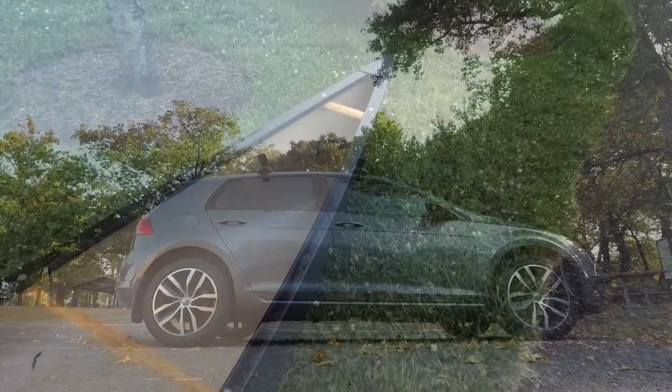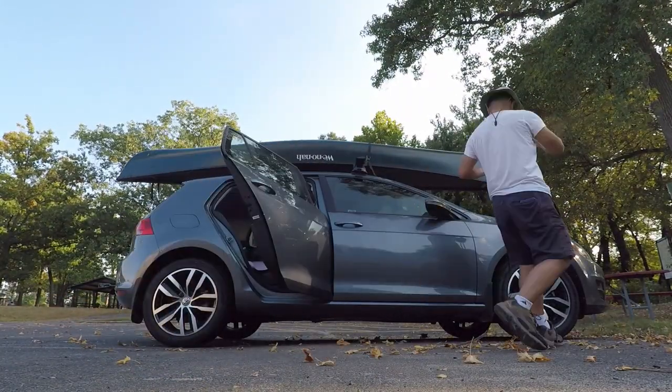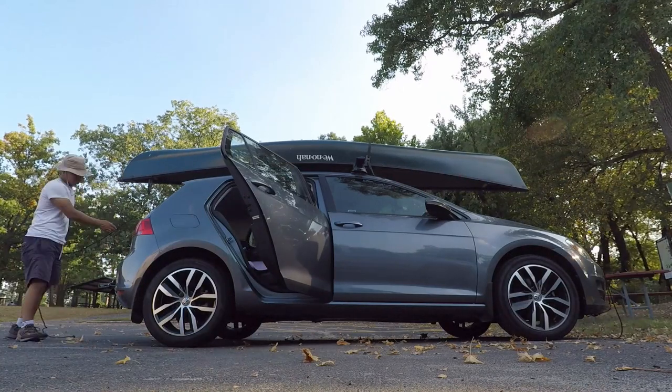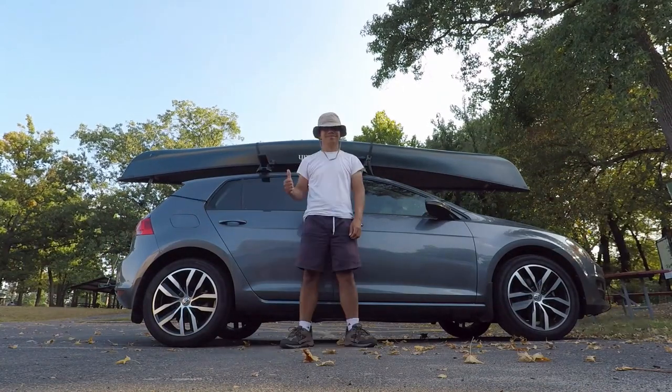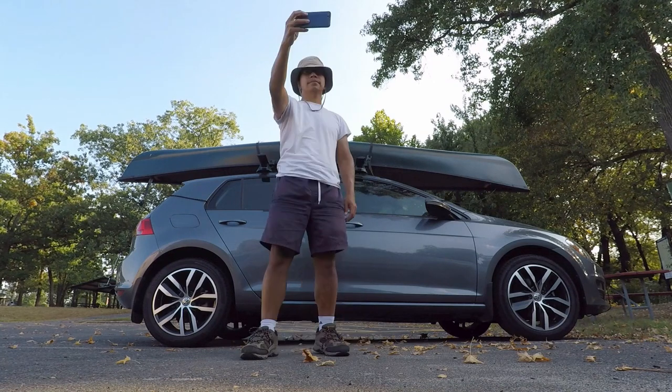When using a roof rack for transporting watercrafts, remember to tie down your boat to the front and the back of the car, especially if your boat is very long and or heavy. It gives that extra security while driving on the road.